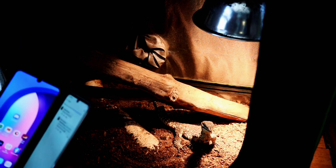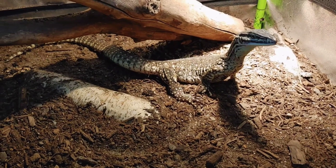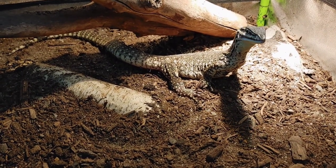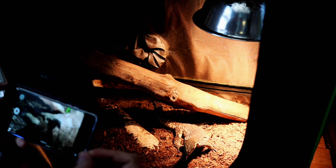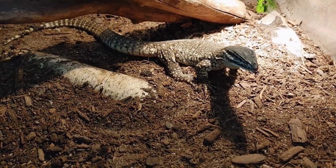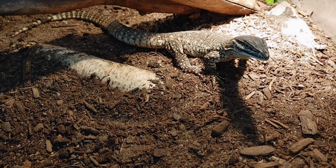Alright, here we have the male Argus monitor. He's been with us for about five weeks. Pretty much the most you're going to do is just sit here in the general area, let him see you, let him notice you, and just let him explore. Right now he's in a kind of fear stage, but you can see with the tongue flicking he's getting into an investigating stage — he wants to figure out what's going on. I just sit here for five or ten minutes at a time, sometimes on my phone, waiting for him to come to me.